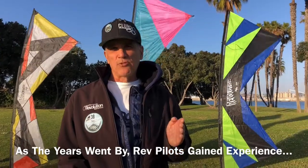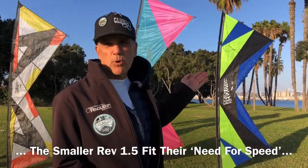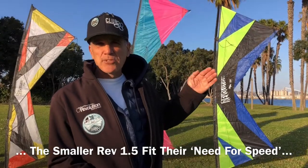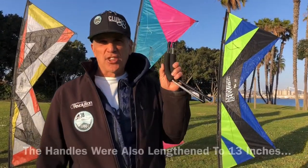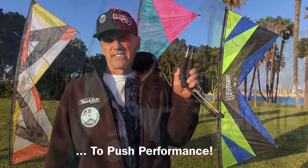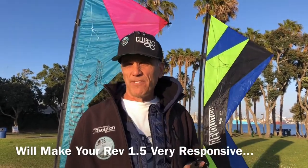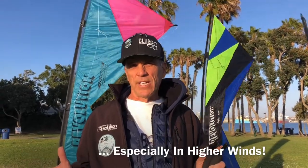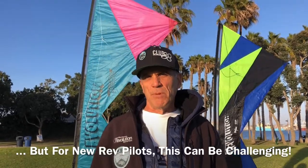That was a perfect combination when you're first trying to learn how to fly a Revolution. As the years went by and Rev pilots gained experience, we came out with the new Rev 1.5. That smaller size makes it more responsive, but we also lengthened the handles to 13 inches. This combination of the smaller wing and those longer handles can make your Rev 1.5 very responsive, especially in higher winds. For an experienced pilot, this is not a problem, but for a new pilot, your Rev 1.5 can be a real handful.